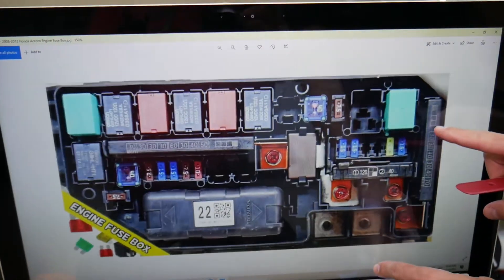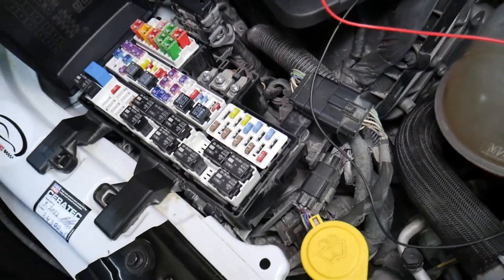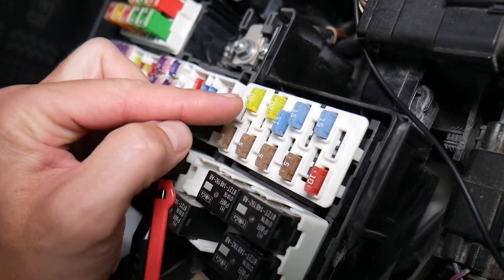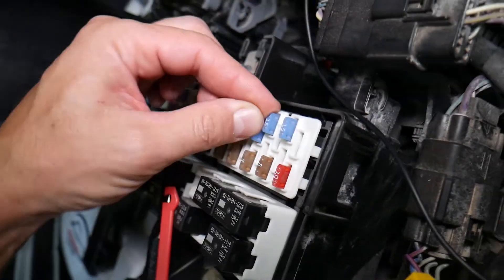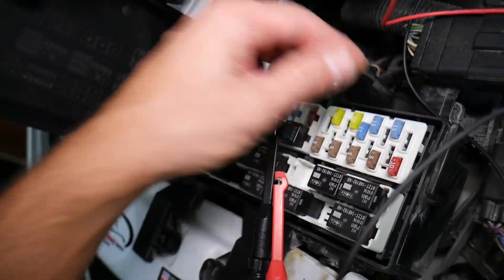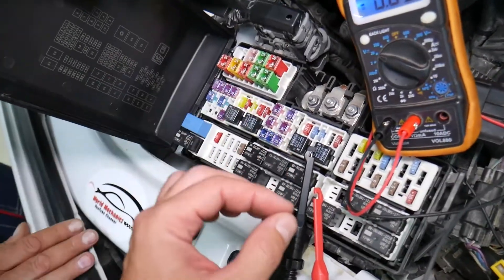Before we continue, let's explain why it's important to test fuses and relays. Fuses often cannot be visually identified as burned or good — sometimes they may seem perfectly fine. You think it's a good fuse, put it back in, and end up spending money and time on parts and problems that don't exist, when all you needed to do was test the fuse, find out it's bad, and replace it to fix your problem.